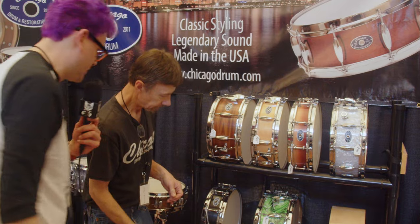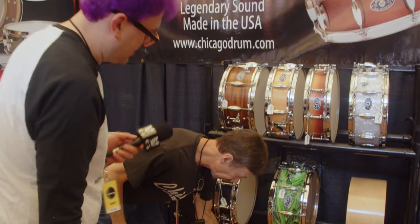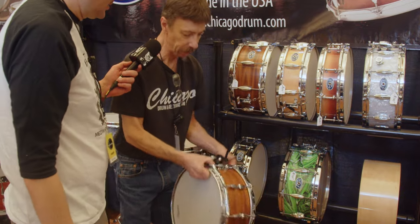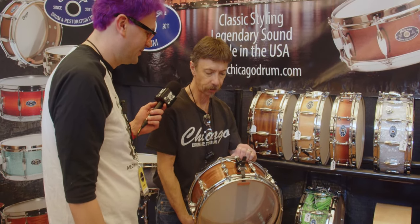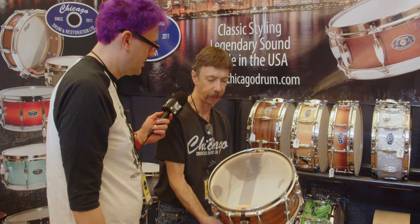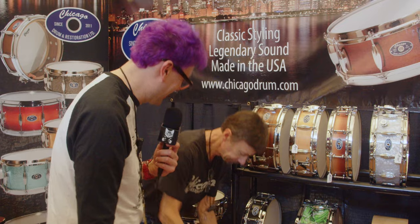I see you've got a white, green pearl, and a sparkle — you're doing all the classic finishes. Is that a mahogany down there? Yeah, this is a mahogany — a mini beaver-tail double-lug drum with a little trick throw-off on it, but a very nice workhorse. That's a real classy-looking drum.